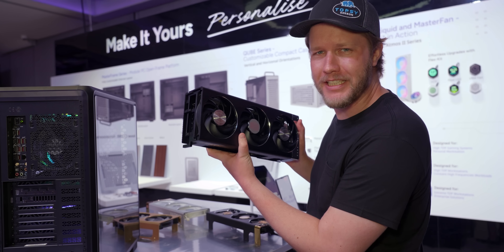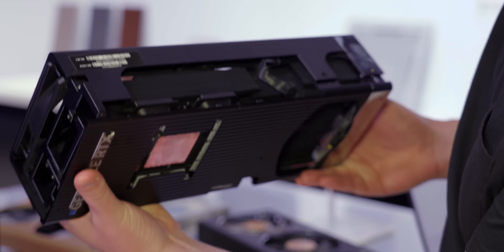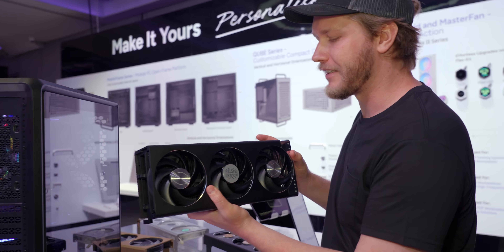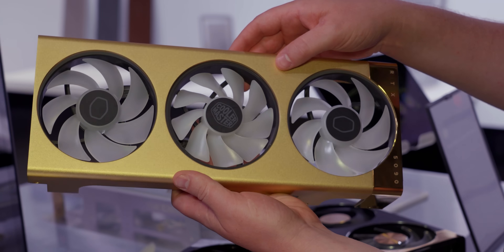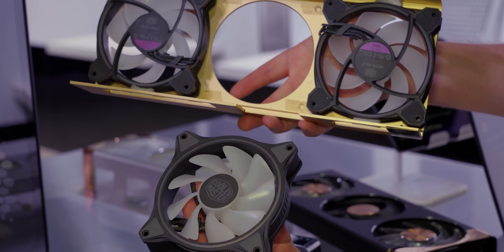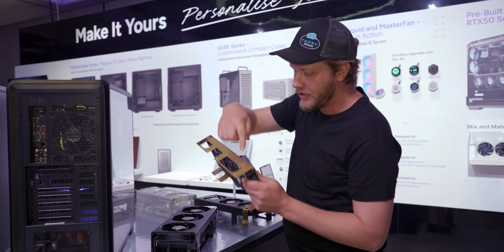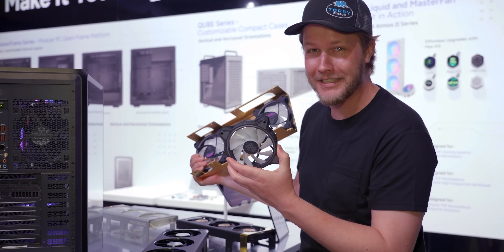They're also getting into GPUs, sort of. This is intended to go on a 5090 Astro from Asus and is mostly intended to be sold by system integrators, but the innovation is that it's very easy to service. One of the main things that dies on a GPU is the fan, so they've changed it so the user can swap out the fan without voiding the warranty — no need to remove the full cooler and heatsink. Just a couple of bolts along the side and the fans are very easy to replace.